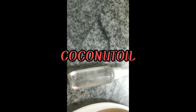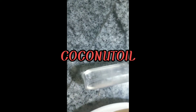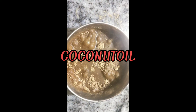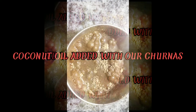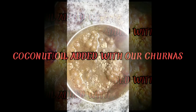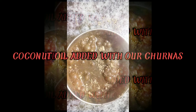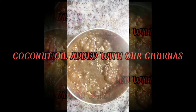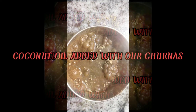So what we have taken is Trifala, Bramhi, Japa, and coconut oil. Now you have to mix all these ingredients with the coconut oil and put it on fire. You need to heat it up to a certain temperature — I will show a clip of it heating so you can get an idea of how it looks while boiling.